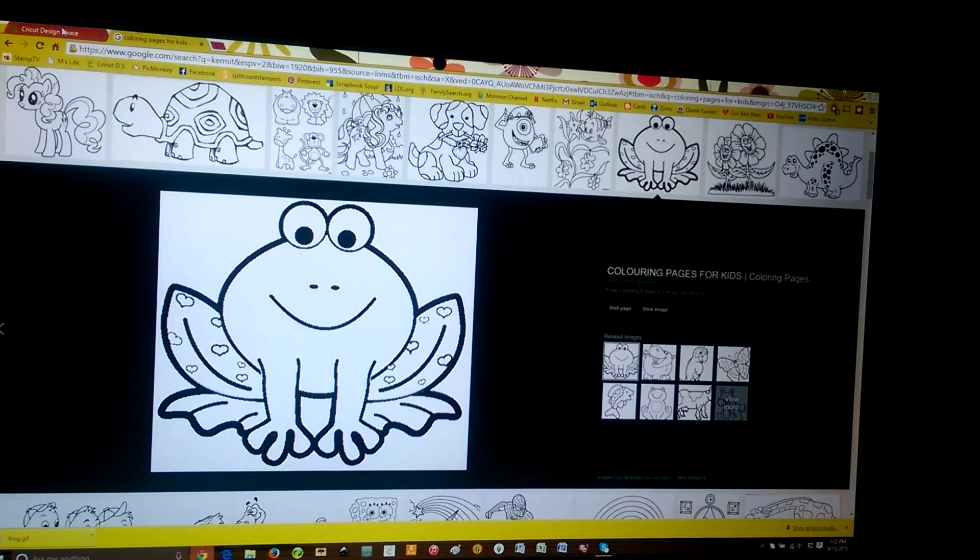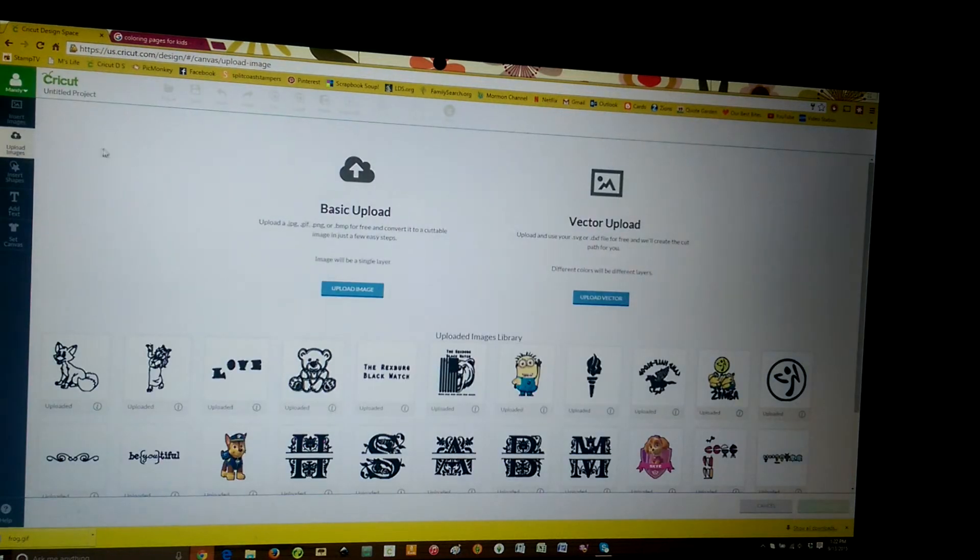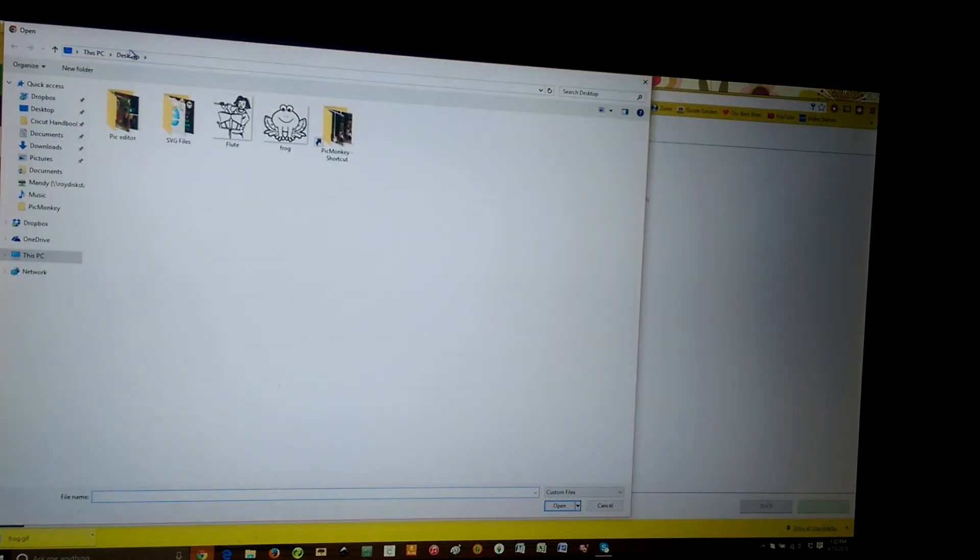Now we are going to come over to Design Space and go to 'Upload Image.' When this screen comes up, it was a GIF image, so we're going to click on 'Basic Upload' and upload image. Then we are going to browse. The desktop comes up and it's right here under 'frog,' and we're going to hit open.